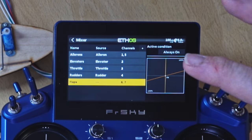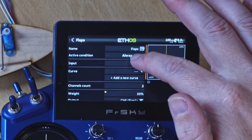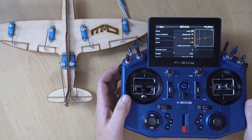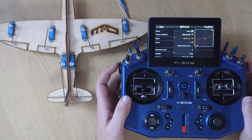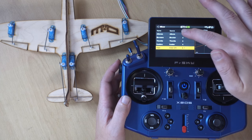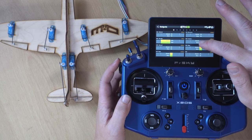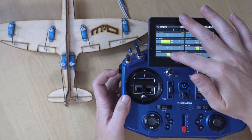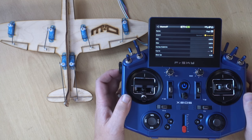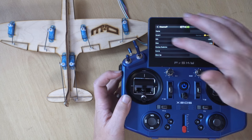Now we need to assign something to control our flaps. We'll go to edit, choose an input, and I'm going to choose this slider right here. One of them is reversed — we're on channels 6 and 7 — so I'll reverse that one so they're both going the same direction: flap down, flap up. That is how you set up basic flaps.